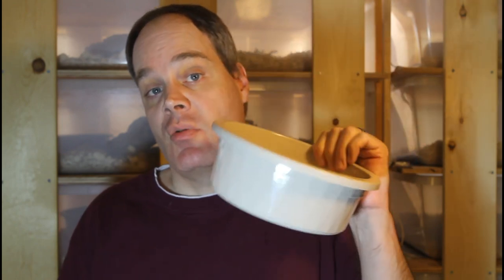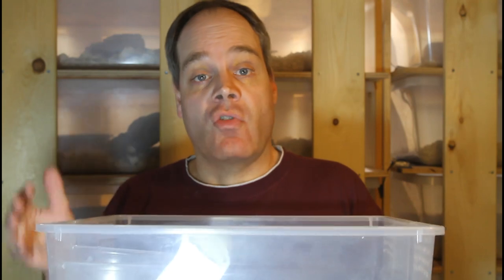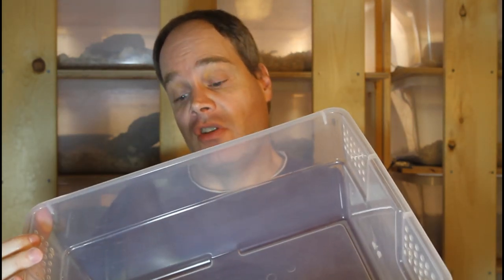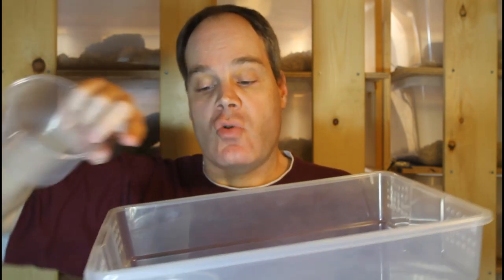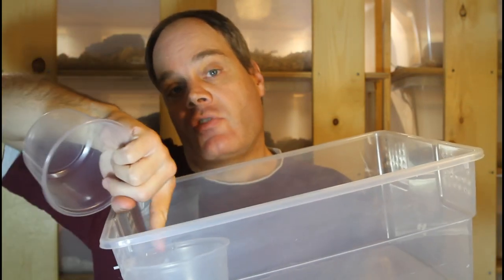Since then I've gotten rid of all those metal bowls and I'm just using plastic bowls for my adult boas. Now I'd like to discuss my water solution for my baby and sub-adult boas. For smaller boas that I'm keeping in tubs — this is a 16-liter Sterilite tub — I actually use deli cups. This is a 16-ounce deli cup, and the way I set it up is I use one deli cup as an actual cup holder.